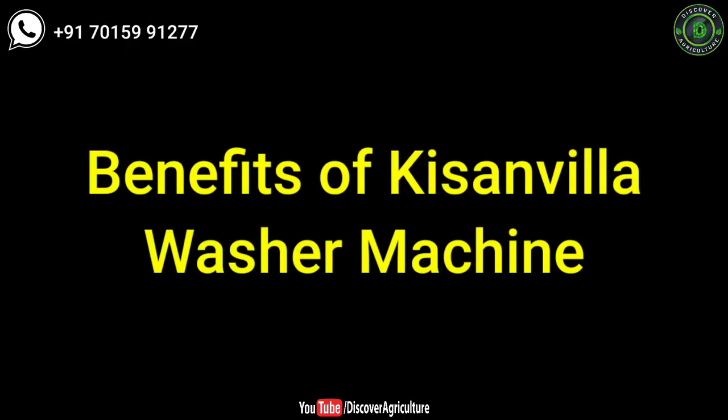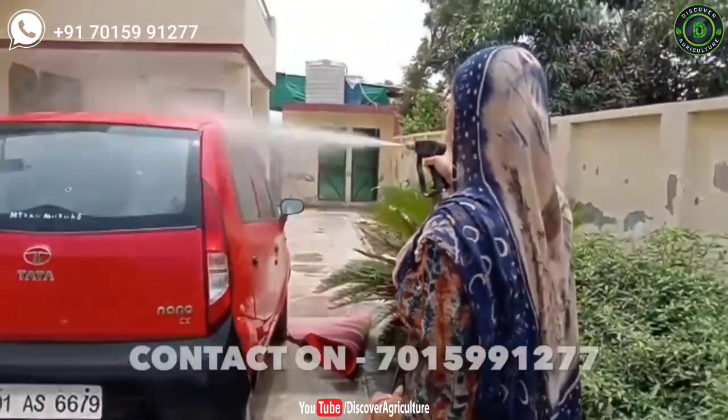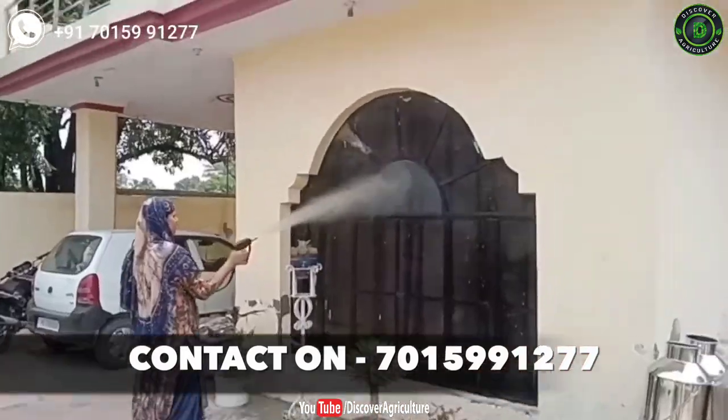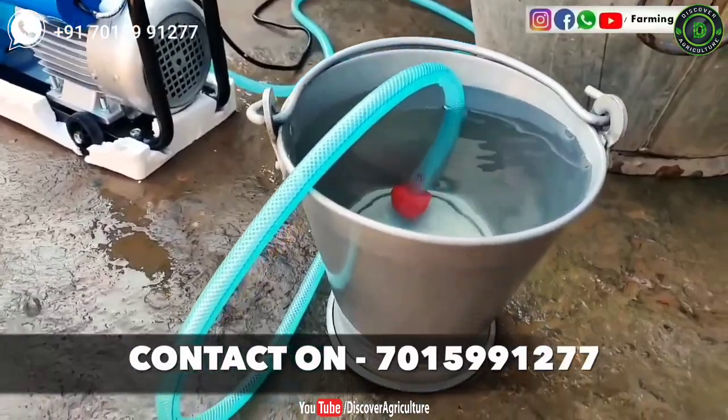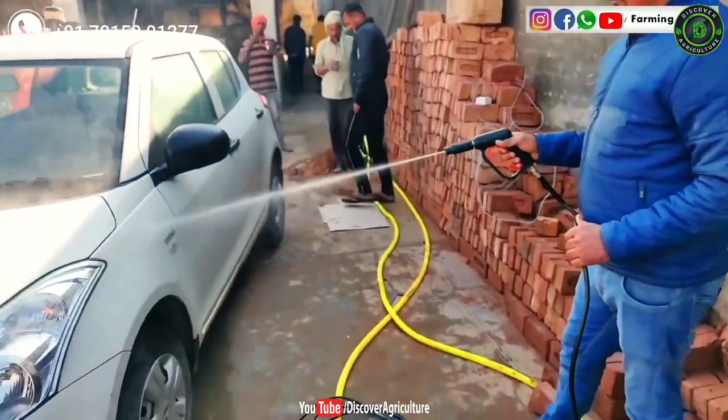Benefits of Kissin Villa washer machine. You can wash anything with less water. It is possible to wash a whole car in just 25 liters of water. You can wash 15 cattle in just 100 liters of water — that's really amazing. So you can save a lot of water.